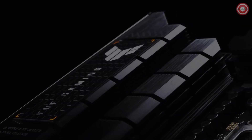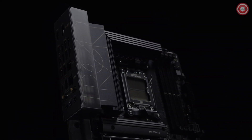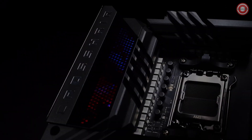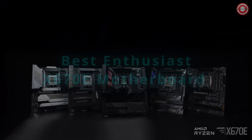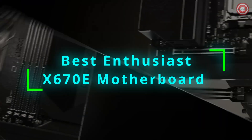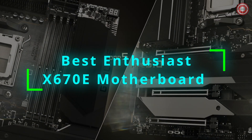Hey there, PC enthusiasts. Looking to harness the full power of the mighty Ryzen 9 7950X3D? You'll need a motherboard that can keep up. Enter the X670E chipset. With its advanced features and robust performance, these motherboards are tailor-made for high-end gaming rigs.